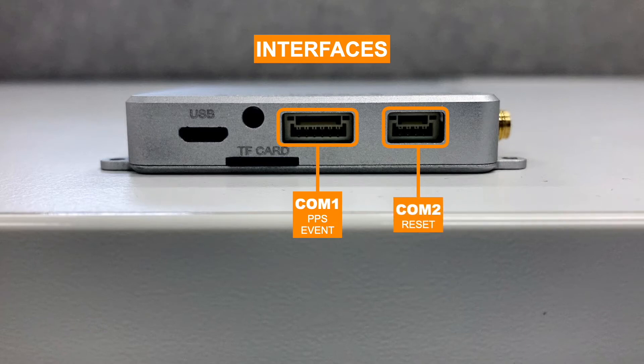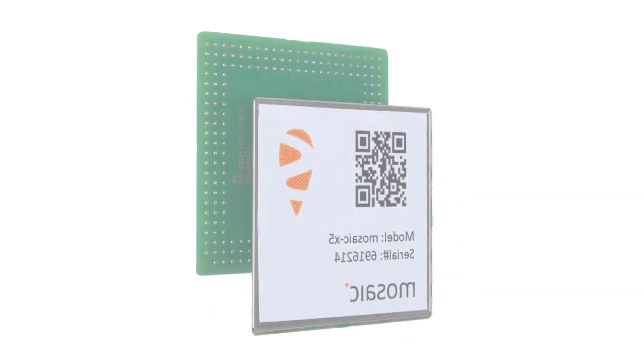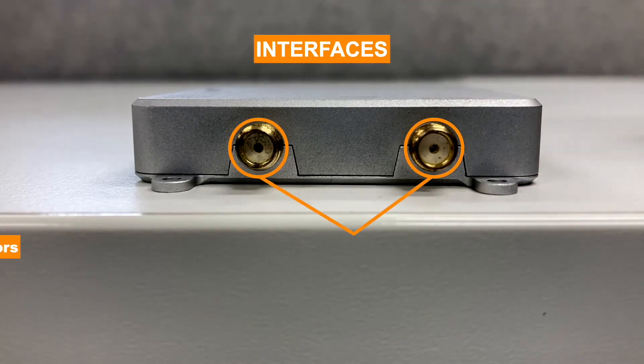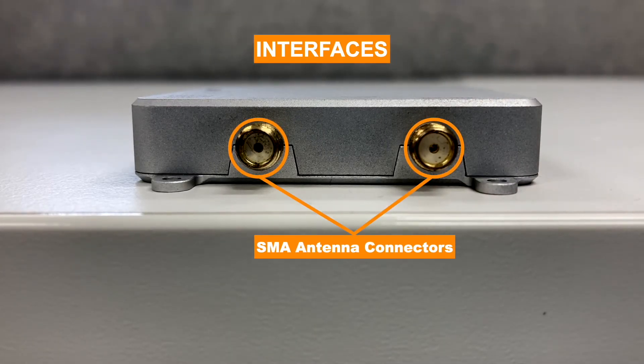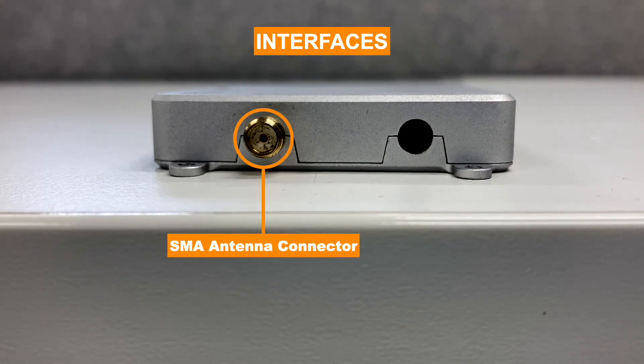Available on COM 2 port, you can also reset the module through this spot. To store your data, you have an SD card slot. Depending on the Mosaic module variant you choose, you may have one or two SMA antenna connectors. The duo antenna modules have two SMA connectors, while the single antenna modules have one SMA connector.